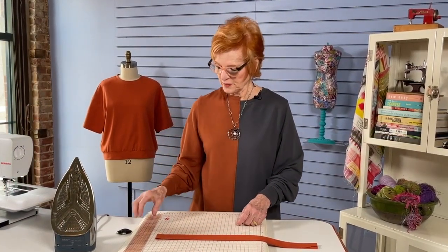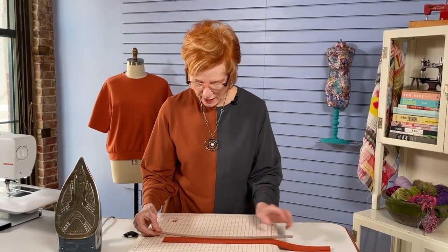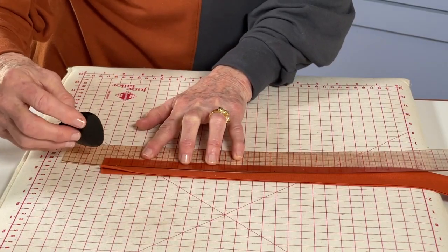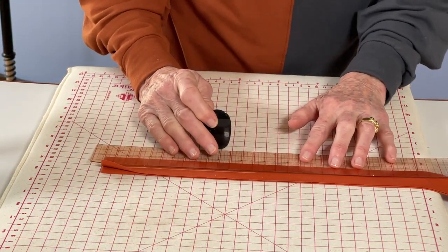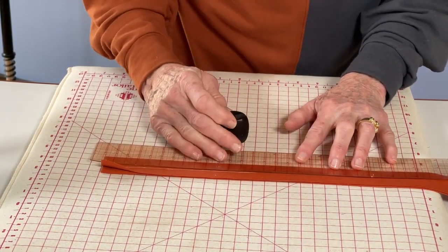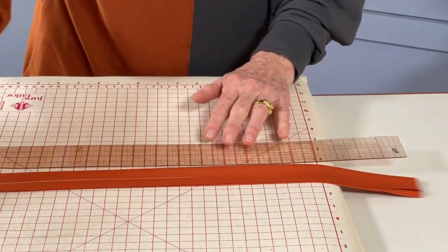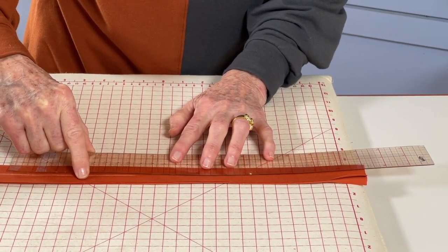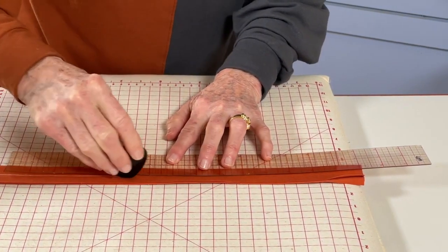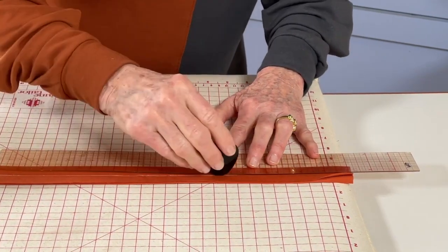Before we actually do any sewing on this neck binding, we want to do some marking. A stitching line is important to identify. So I have my see-through ruler and I'm going to place it 3/4 of an inch from the fold — and that's important, from the fold, not from the raw edge. It's much more important to keep a consistent distance from the fold; we don't care so much about the seam allowance width. So just mark with your chalk the entire length at 3/4 of an inch.